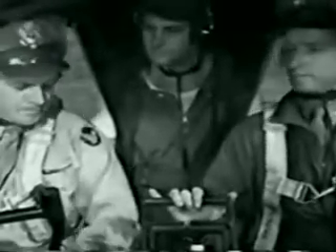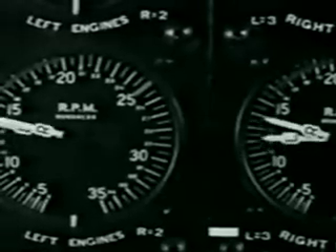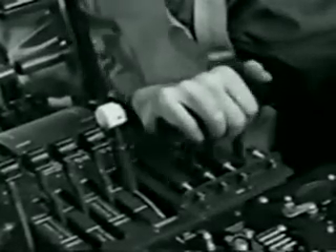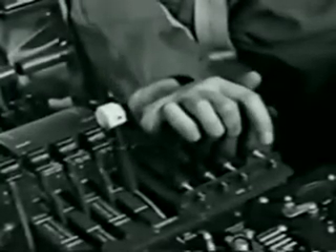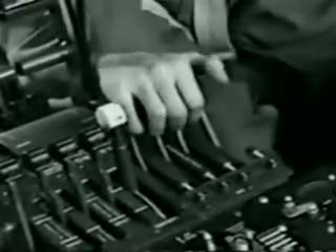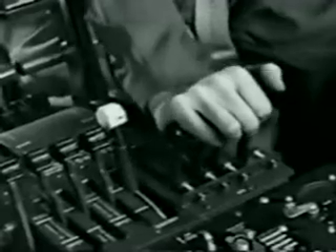Exercise turbos? Right. You advance throttles to 1,500 RPM for turbo exercise. You know why it's important — to get warm oil circulating through the turbo regulators. If regulator oil is stiff or congealed, the turbo waste gates won't react properly. That's one avoidable cause of a runaway turbo on takeoff.